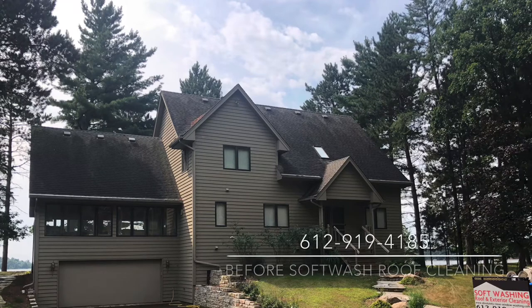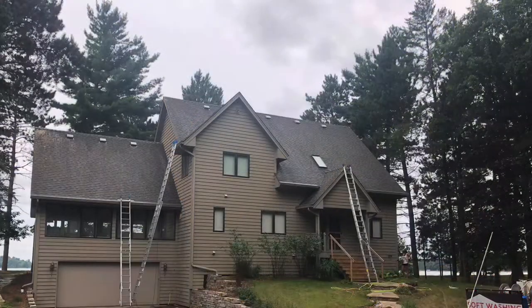Hello everyone. Thanks for coming to watch this video on roof cleaning. Here we have a before picture of the roof before it was soft washed, and here we have an after picture.